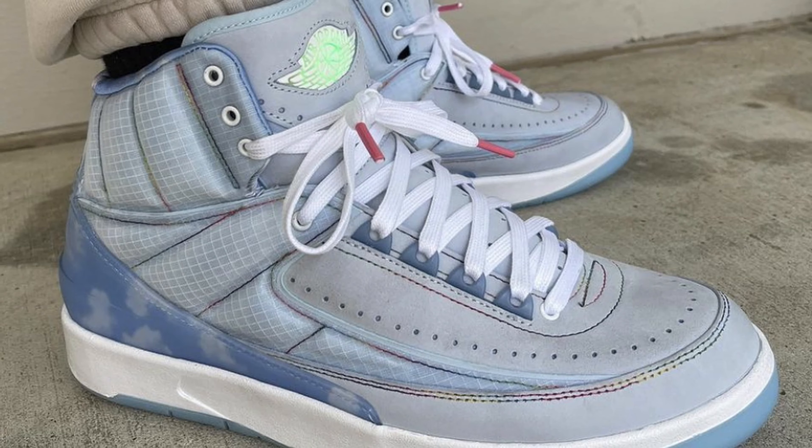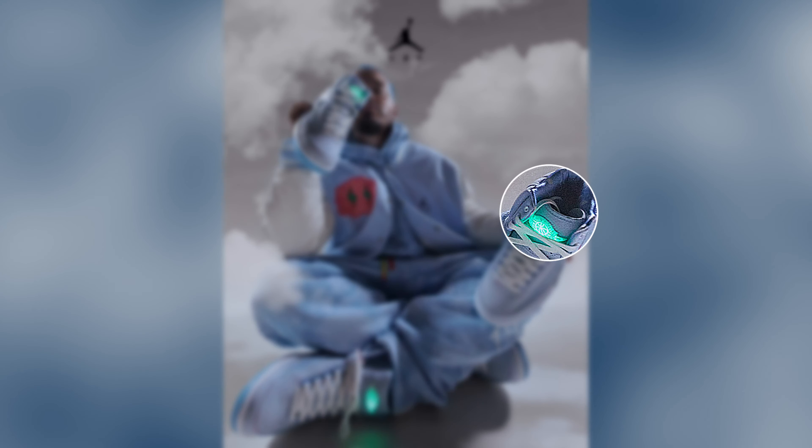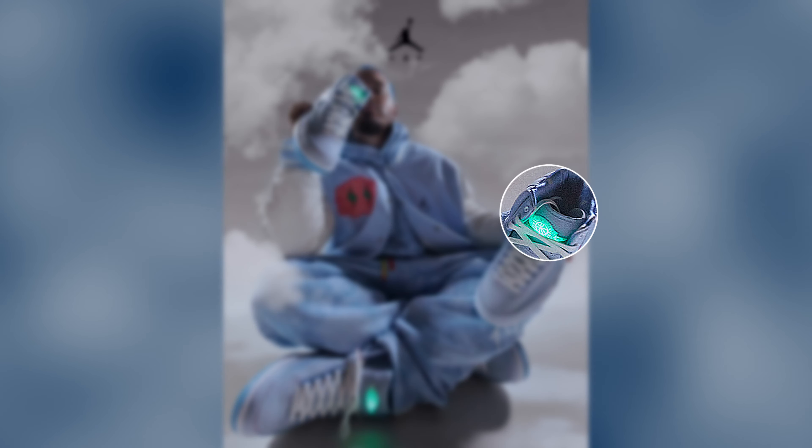The Air Jordan 2 collab was more toned down but still had some craziness to it — a blue colorway with clouds, meant to resemble the skies over Medellín, Colombia, where he's from. It had rainbow stitching that looked pretty cool. The best part was the Wings logo on the tongue actually lit up green when you pressed it. The only problem was if the battery died, you couldn't replace it, and that was it for the light.